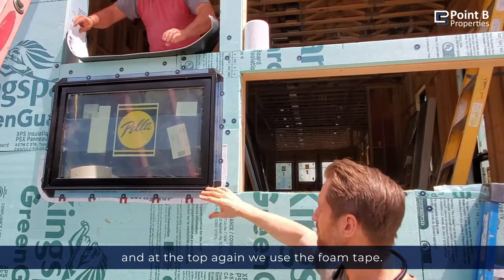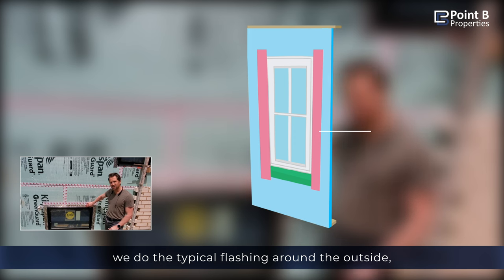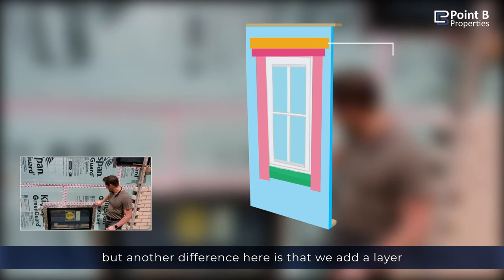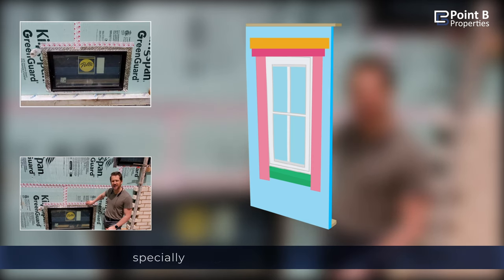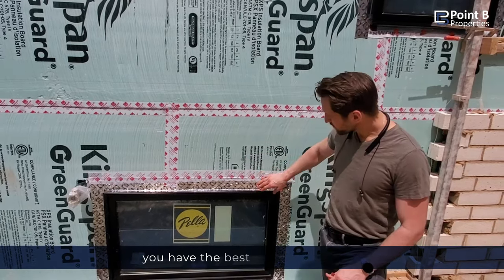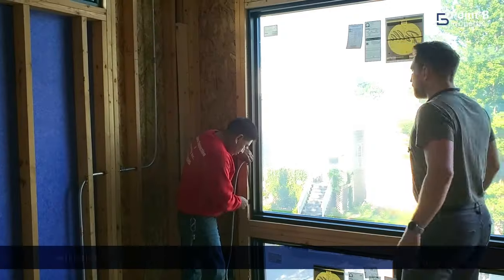We'll use the foam tape at the top. This is a finished window with the flashing around the outside. Another difference here is that we add a layer of this tape at the top, which is specially designed to stick to this foam. That's an extra layer of sealant just to make sure you have the best adhesion possible.